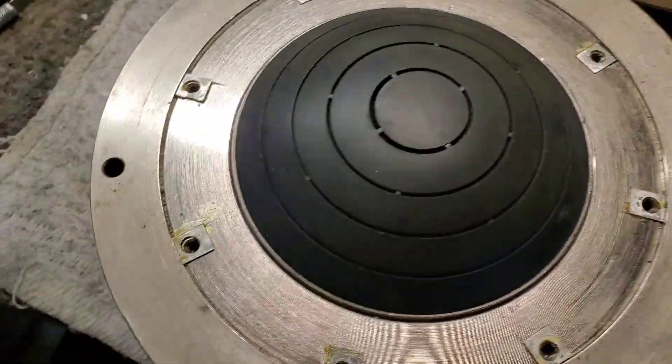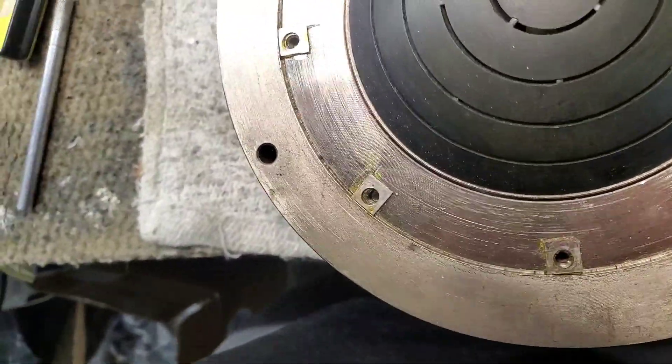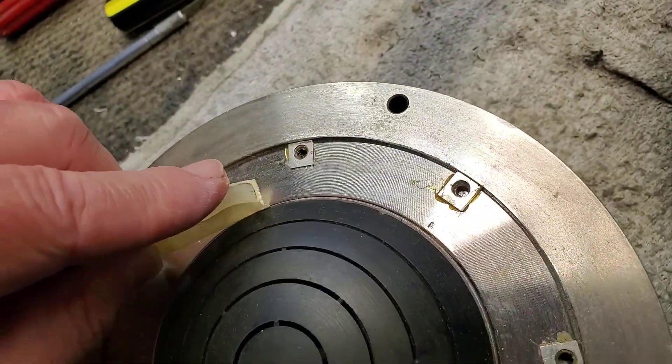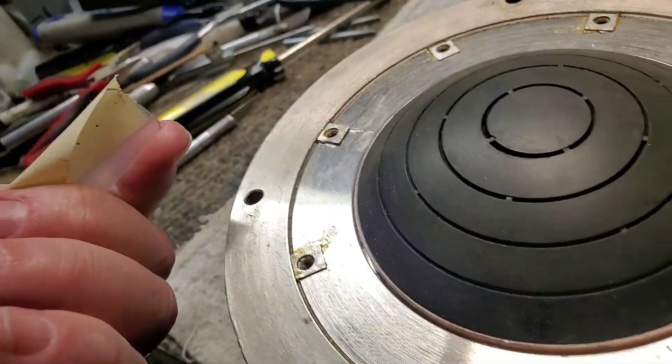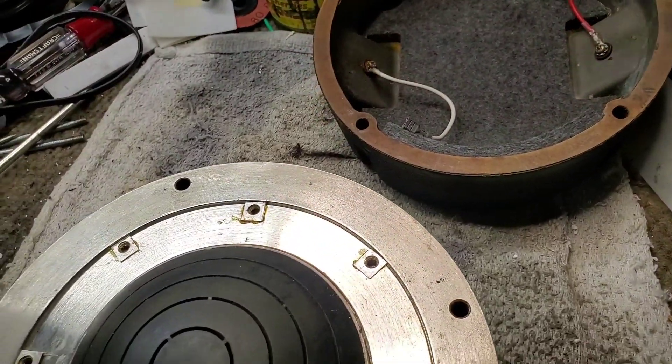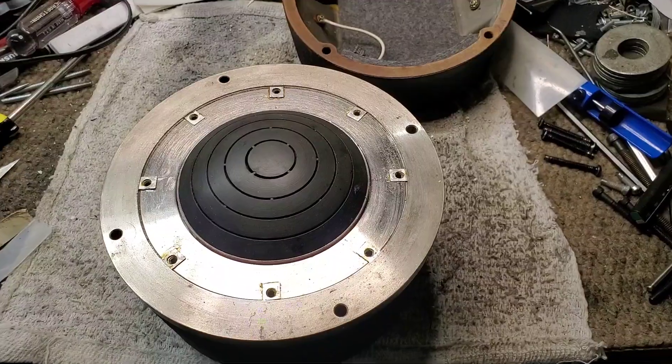So this one's going to have to be taken apart too. There's all kinds of crud in the gap. I'll show you with a piece of tape here. It's a challenge to do this with one hand. See, there's all kinds of stuff in there. Look at that. So anyway, this is going to get the same treatment. We'll do a final sweep after it's done. Maybe I'll show the guts after I take it apart.